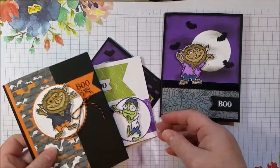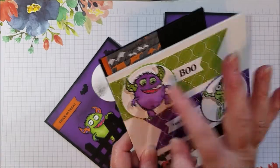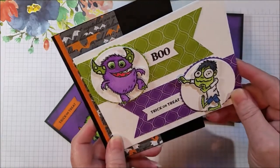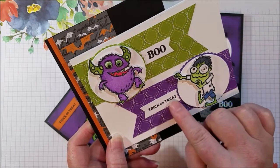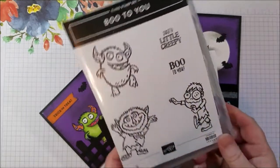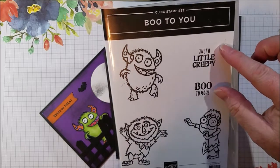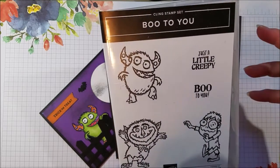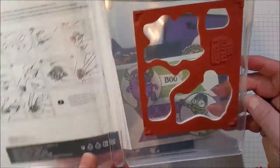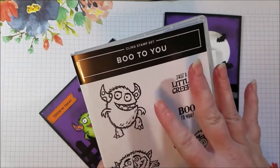This next one is the same stamp set. I used a little googly eyes on this guy — well, actually I didn't give him googly eyes, but I could add some. I wanted to show you this trick or treat here. It's not from the Boo to You stamp set, which has a couple little sayings: Boo to You and Just a Little Creepy. I wanted a trick or treat or Happy Halloween, so I went to some other stamp sets. Normally I don't go to other stamp sets when making videos, because I like to show the product itself.